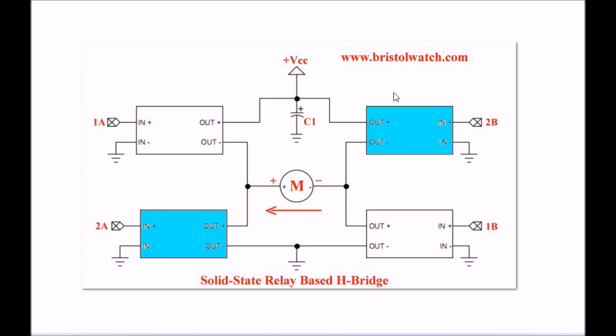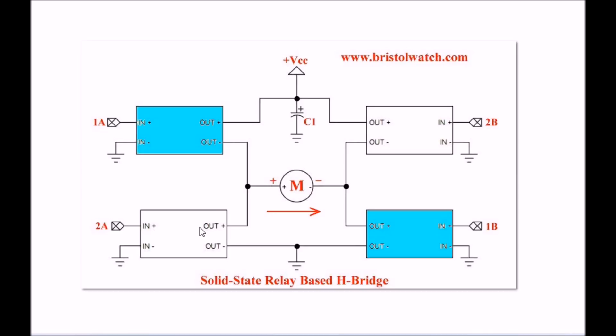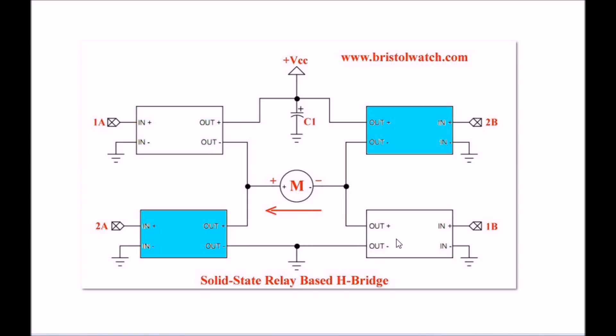If you activate units 2A and 2B, you'll create a current path as shown by the arrow — the motor will turn in one direction. Turn on 1A and 1B and you'll create a current path through the motor in the opposite direction, reversing polarity. Whatever you do, never switch on 1B or 2B together with 1A or 2A at the same time — that's a dead short and you'll blow up the system.